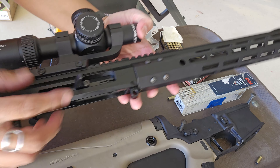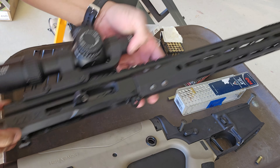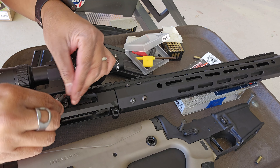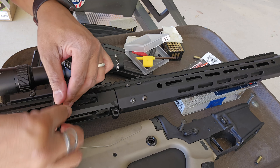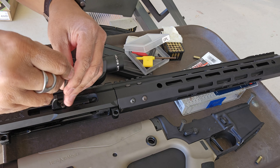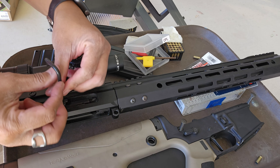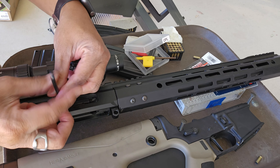To remove the bolt assembly, you first have to remove the charging handle. This is the only tool that's required — a large allen wrench — to unscrew that charging handle. The box did not come with a disassembly guide, and I am no gunsmith. So if I mislabel or mischaracterize anything, please let me know in the comments section.